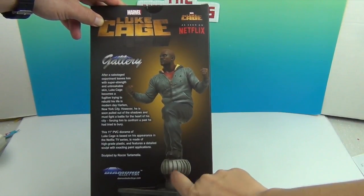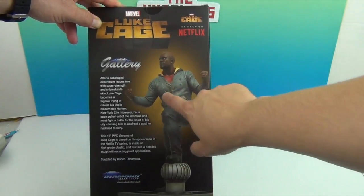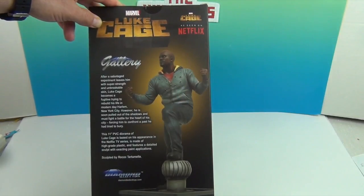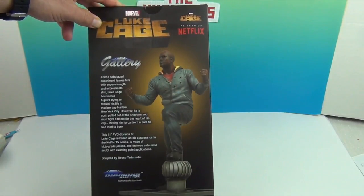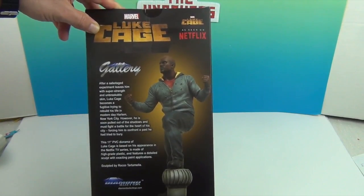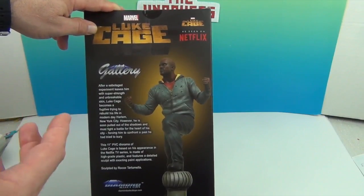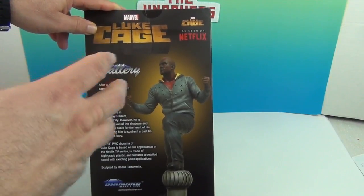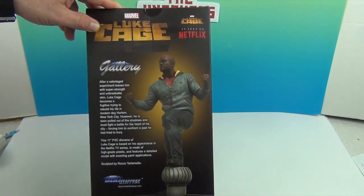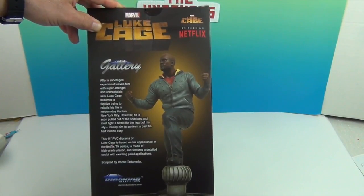He is standing on a little vent thing on top of a building, which is really cool. You can see the little bullet holes in his jacket and the yellow inside of his hoodie, and he is ready to take on anyone. Just in the look of the figure — and even in the show itself — how they have modernized it but still kept the yellow, staying true to the character. That is what I really, really like about it.